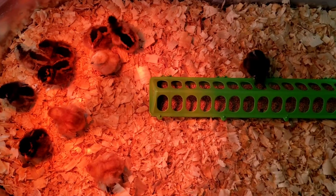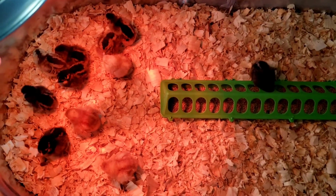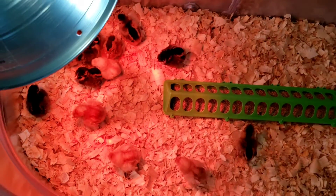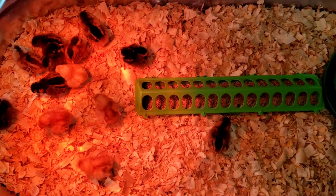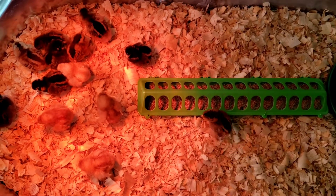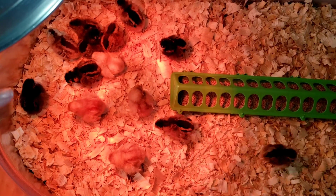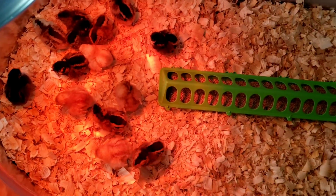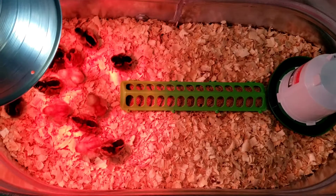These chicks have been out of their heat, and you can see where they ran — they ran right under the heat lamp as soon as they were put back in. It's easy to know whether your chicks are too hot or too cold by judging where they are in the container. If they're cold, they'll huddle under the heat lamp together. If they're warm, they'll go down to the other end where the food is.